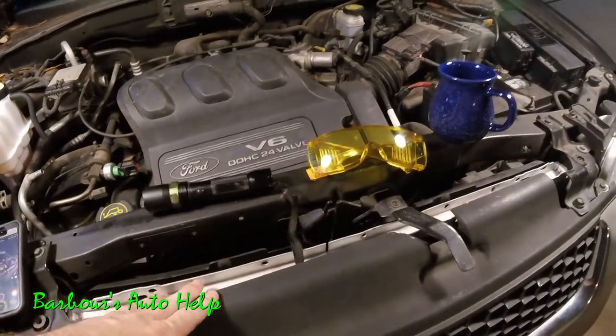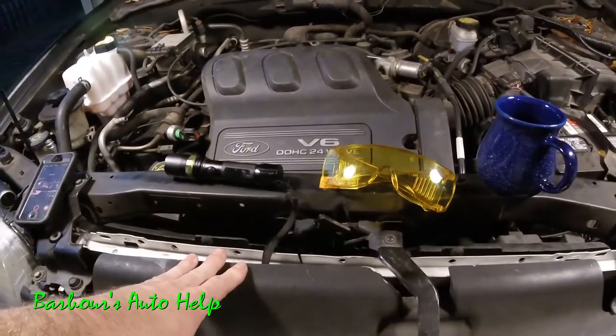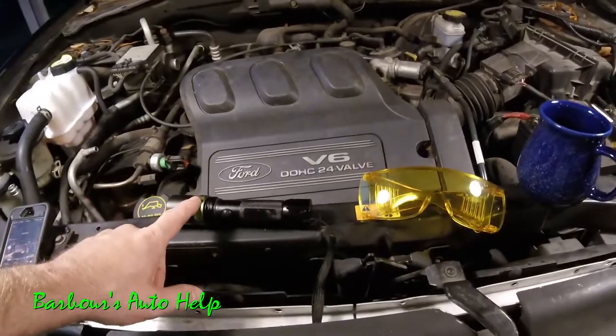Hey, what's going on folks, this is Keith and you're watching Barbara's Auto Help. Today I'm going to show you how to find a leak on your AC system using an ultraviolet light.